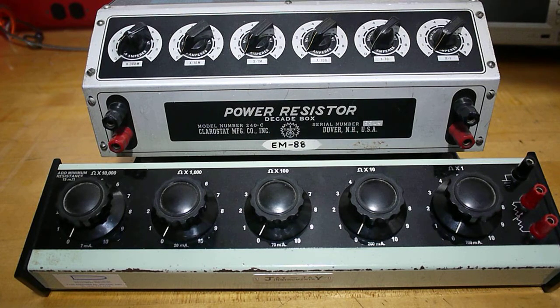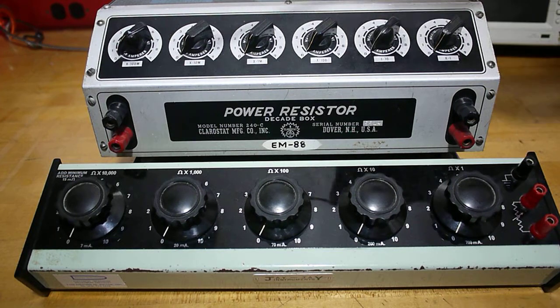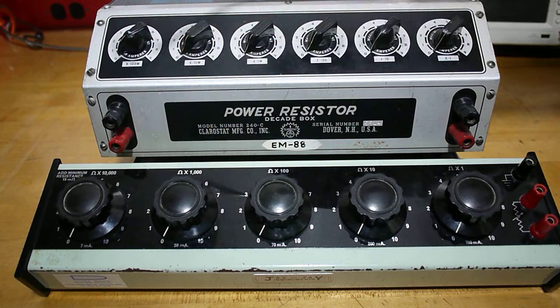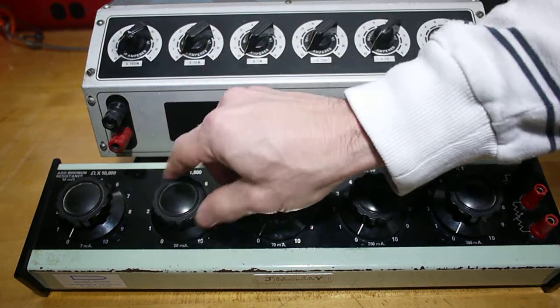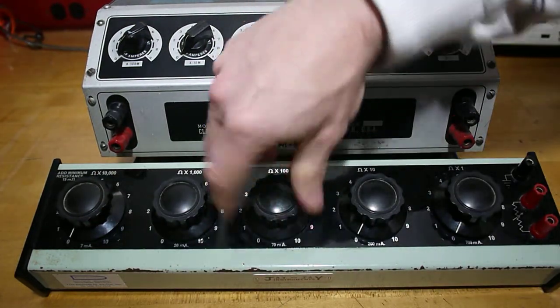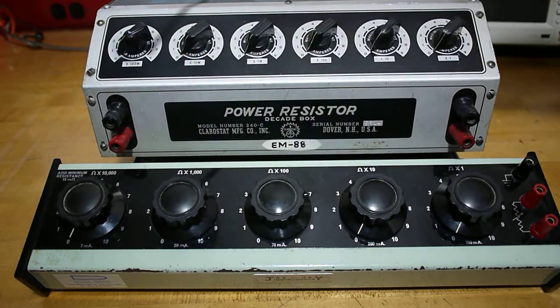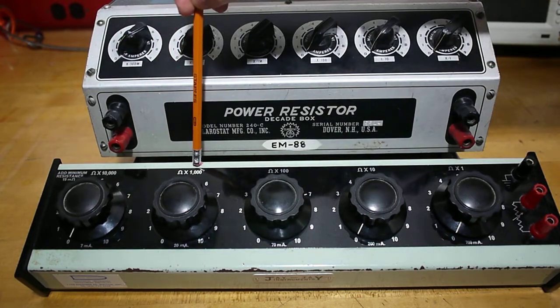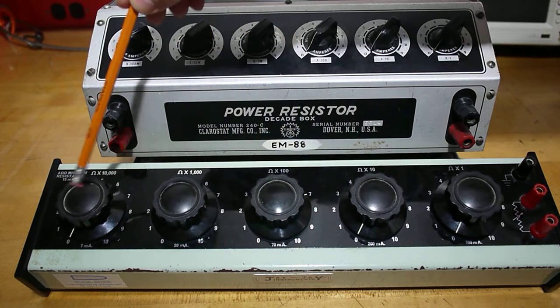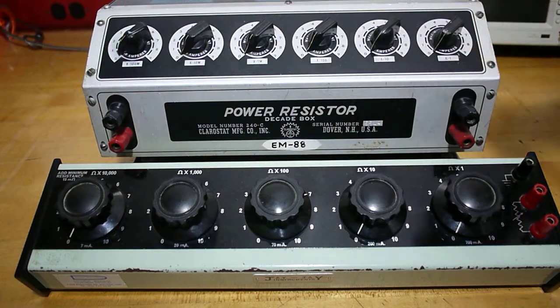For example, if I wanted to use 4.7k ohm, I would set this dial to 4, the next dial to 7, giving me 4700 ohm. Ensure the other two dials are set to 0. Your impedance value is measured across the two terminals here — input and output.